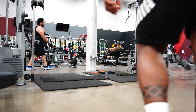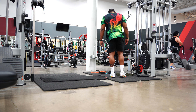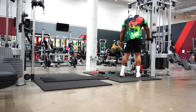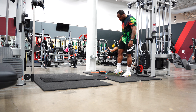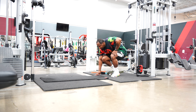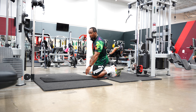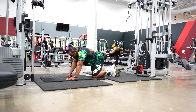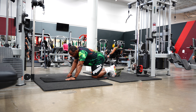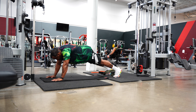Hey guys, welcome back to my channel. My name is Coach Jai, and today I want to show you an exercise I use to strengthen my lower abs, my lower core. This first exercise is not it, but it's the first one in the sequence of what I'm doing right now, so I'm just gonna get 12 reps on each leg.